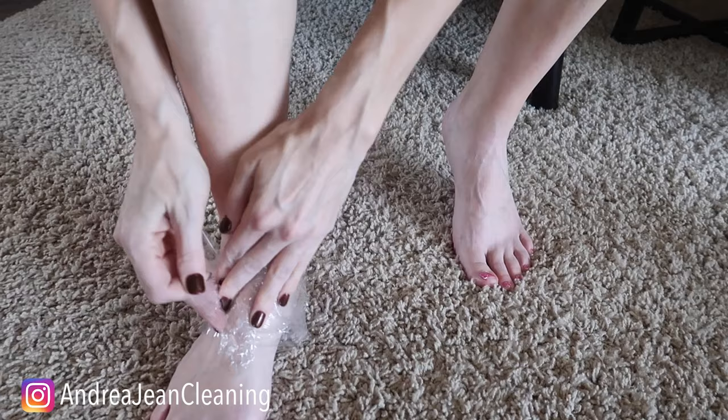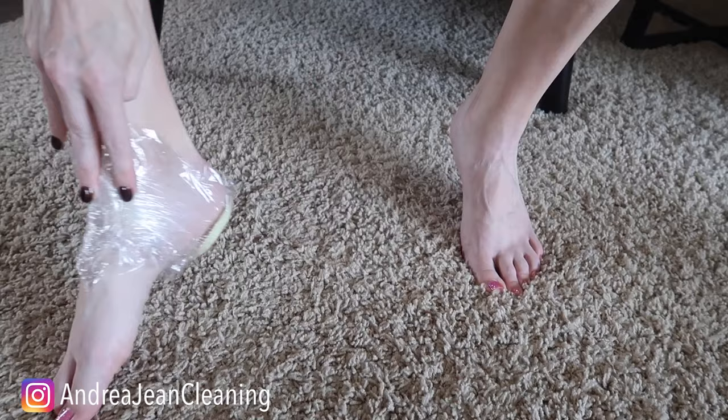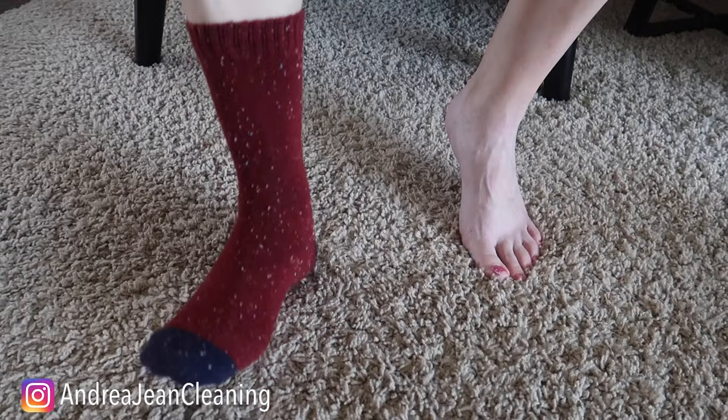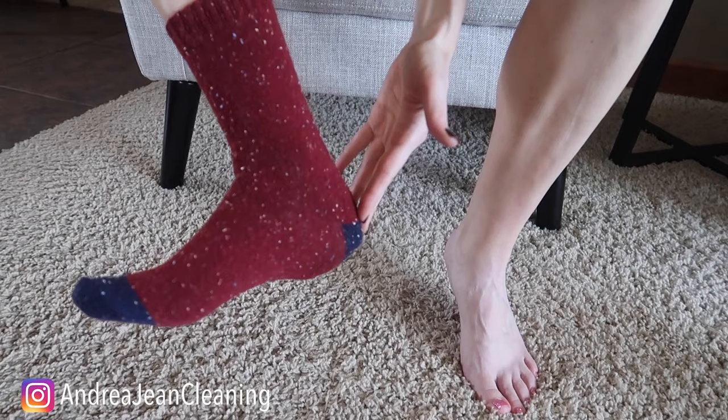Your feet absorb so much, so that's why the onion is so helpful close to your feet. Get that in there nice and tight. And then you're just going to take your sock overnight — much like you might soak your feet in some lotion and put a sock on overnight. This time you're just going to be using some onion.